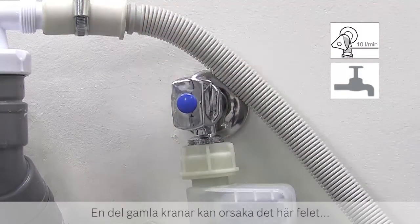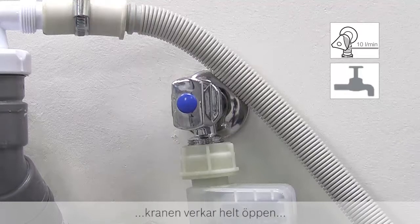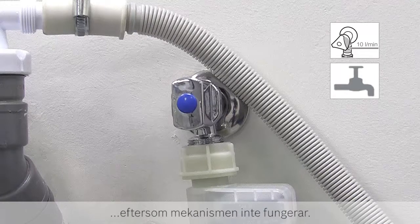Please note that some older taps can cause this error when a dishwasher is installed, because no water is flowing even when the tap position appears to be on, as the mechanism has not engaged. Always check for leaks afterwards.